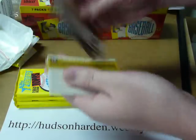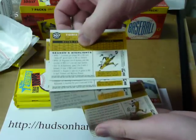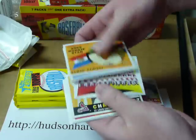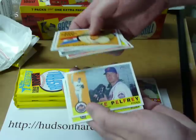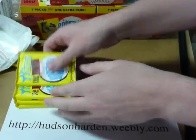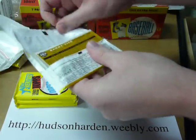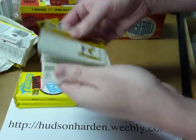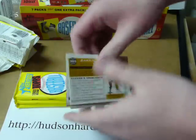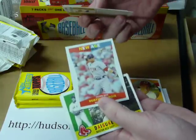The SP here — Adrian Beltre short print, as you can see, the darker back. And the rest. Halfway through. Another SP — another Dice-K, Matsuzaka SP. Dustin Pedroia, New Age Performers.